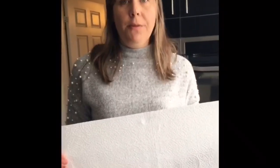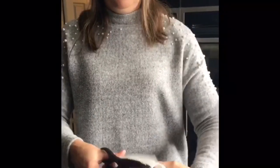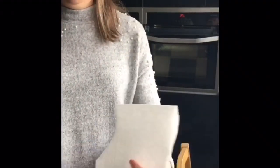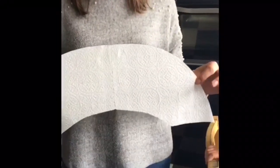First of all take your kitchen roll and you're going to cut it into a rainbow shape. The way I did this was fold it in half, and then cut the top part of the rainbow going around in a curved shape, and then cut another curve out of the middle section, and there we have our rainbow shape.